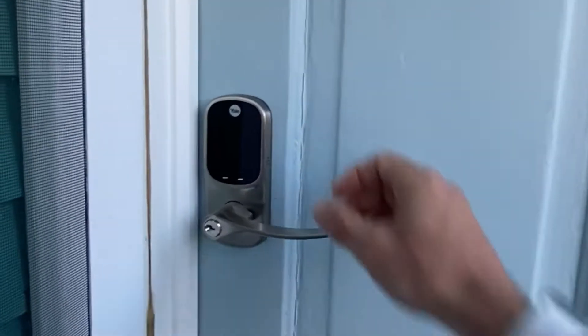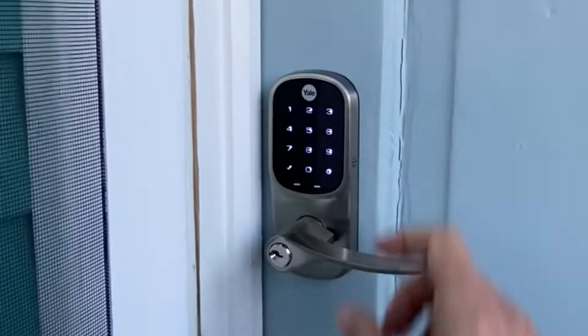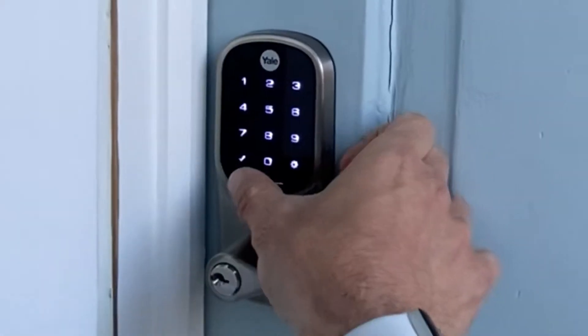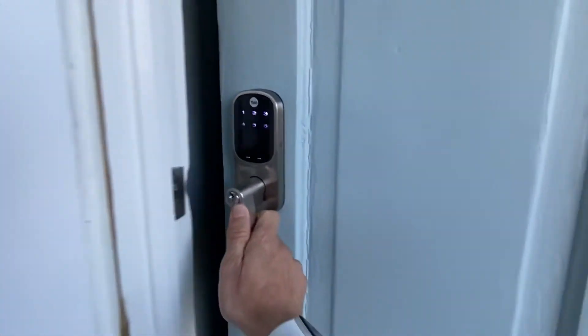You enter the last four digits of your phone number. First you have to activate the display by pressing Yale. You hit the check mark and the door is open.